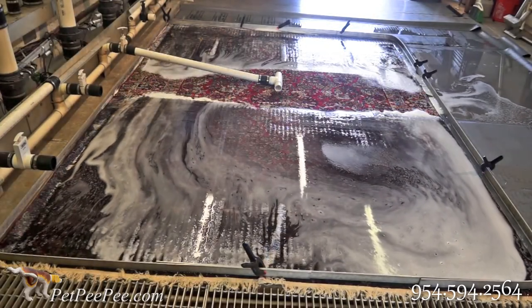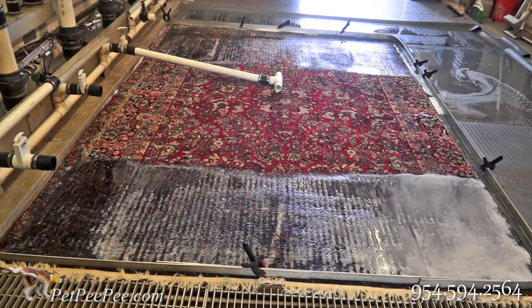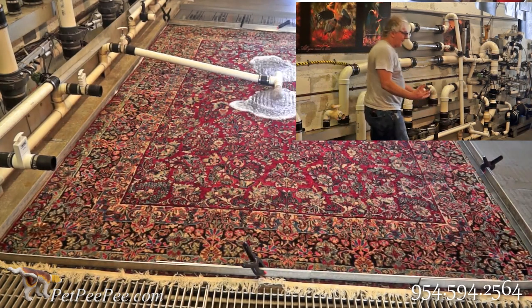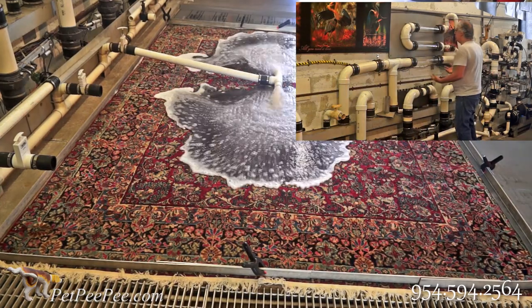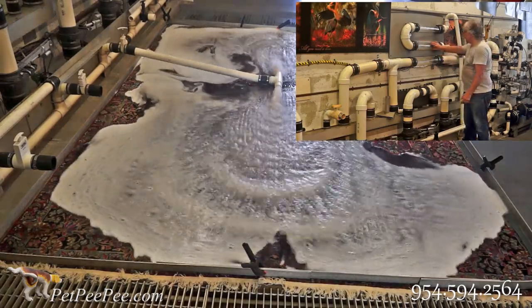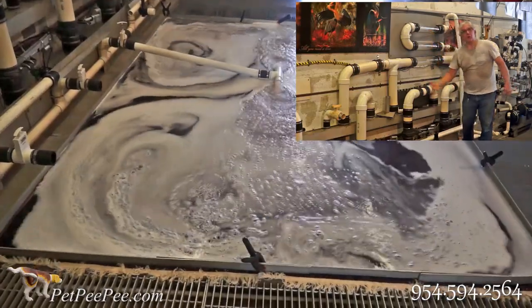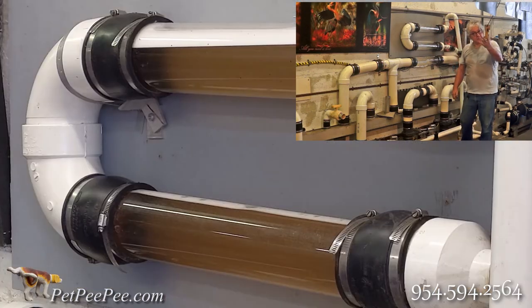Let me explain to you about this tube. Everything that is in the bottom of the pen will be vacuumed and pumped out to the sewage. On the way to the sewage, I want to see what is in the rug. So everything will go through these pipes here and it will show me what is under the rug when the vacuum extracts everything. And this is how it works.